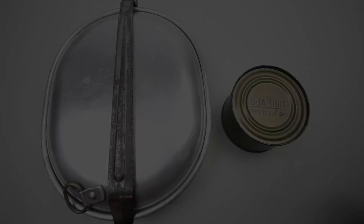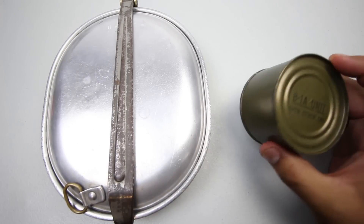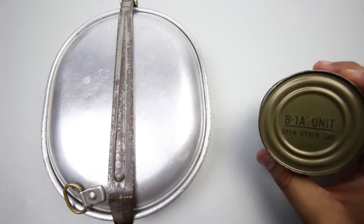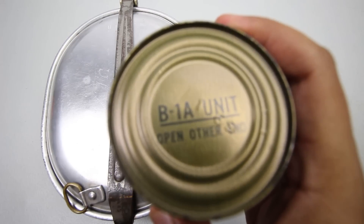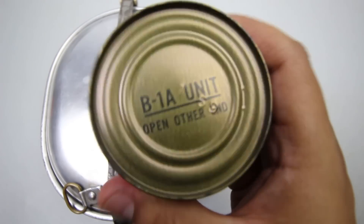Hey there YouTube, welcome back — today we have a different type of video. I'm switching it up a little bit. Today we have a B1A unit. These typically came in the C-rations, or Meal Combat Individuals. This one's from 1969, right around the time of the Vietnam War era.